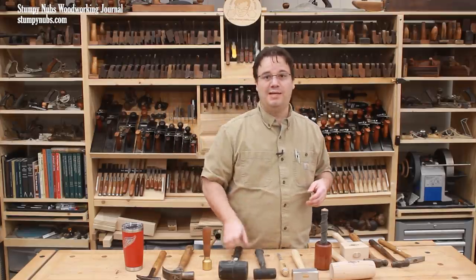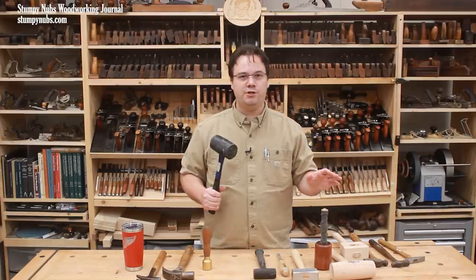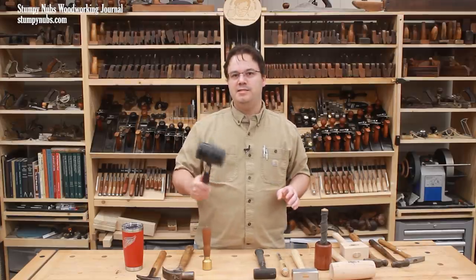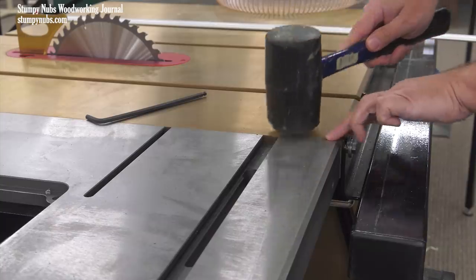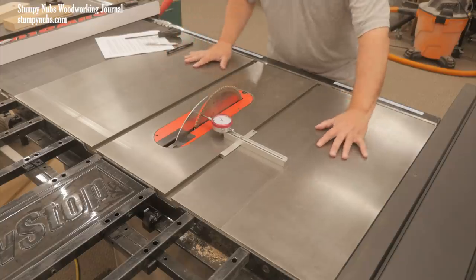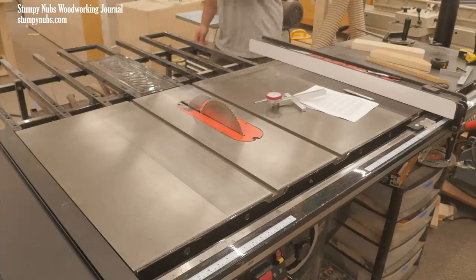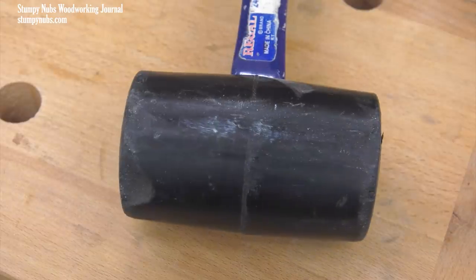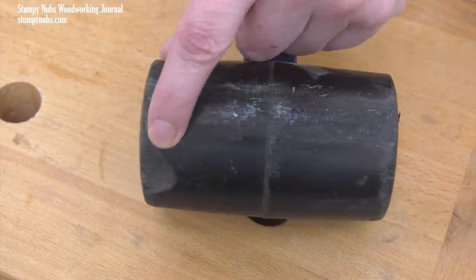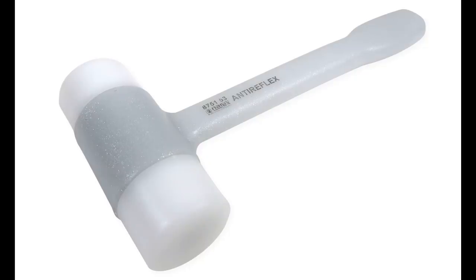That doesn't mean I don't like a good solid rubber mallet from time to time — not so much on furniture, but definitely on my machinery. This is ideal, for example, to adjust the wings on your table saw along the seam, or the fence rail, or getting a pulley on a shaft. It delivers a heavy blow without denting metal. I've actually been eyeing one of those lower-bounce versions with the replaceable plastic faces, so I might be upgrading.